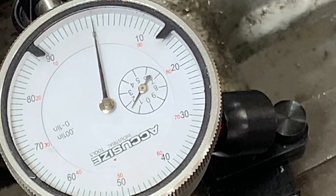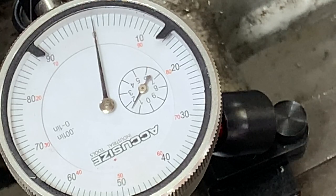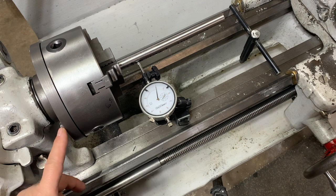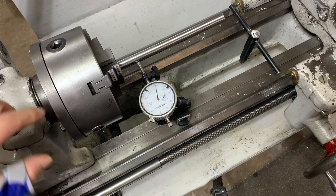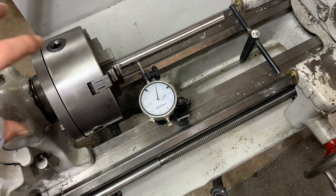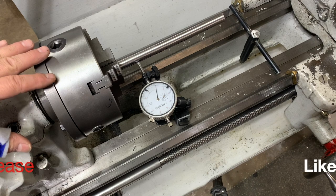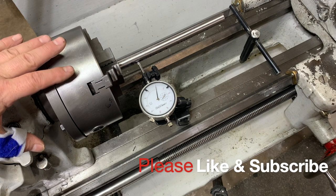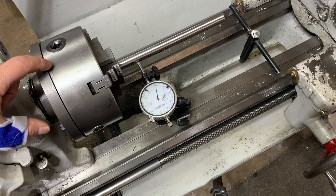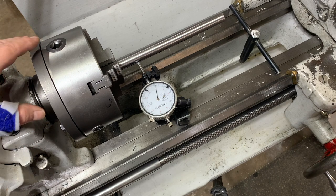Taking the time to adjust your chuck is really important, and there are some tricks you can do in order to do that. When you unscrew your chuck from the back plate, there's a ridge that your chuck indicates to - it basically centers itself on that. If you don't have enough movement back and forth, you can't really adjust how accurately your chuck runs. What I did is I simply shaved off a tiny bit, and because I was pretty close before - within about 0.5 thousandths -